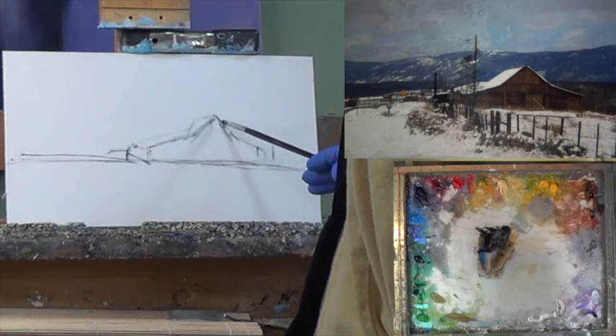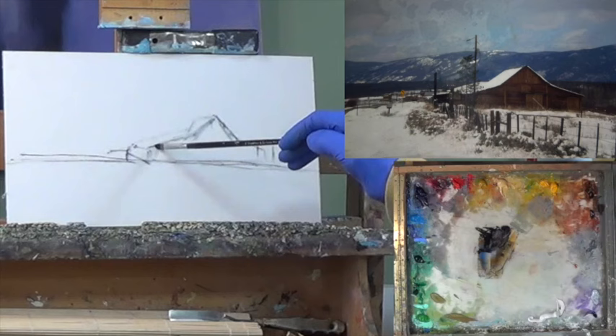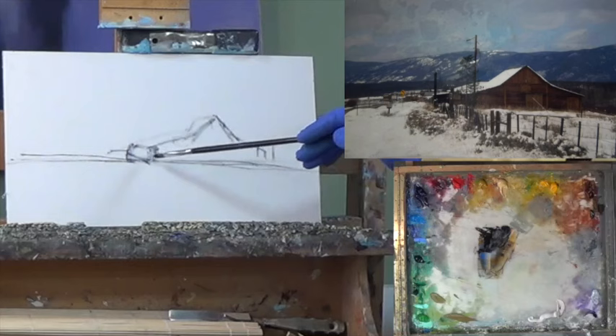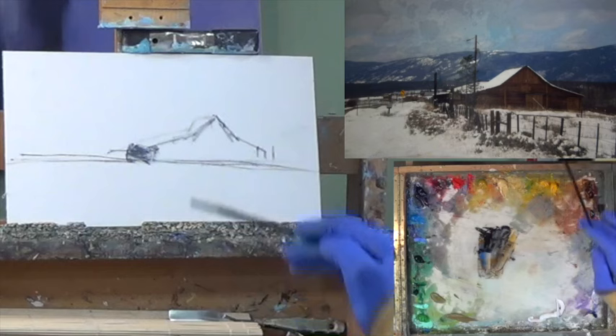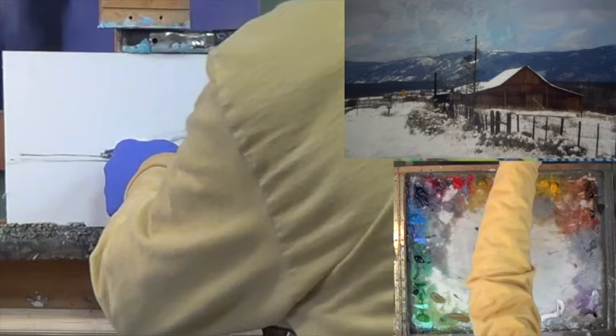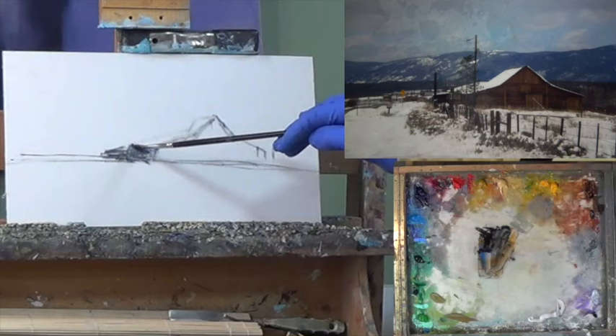I'm going to make this roof a little wider — there we go, that looks a little better. Making these two sides equal. I think that's going to work. We've got a dark here and another dark on and off here, a little roof on it. I'm going to make this a little bit more level — there we go. And this is going to be dark.